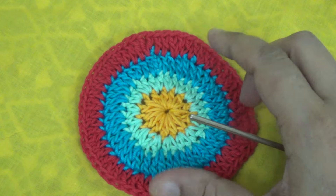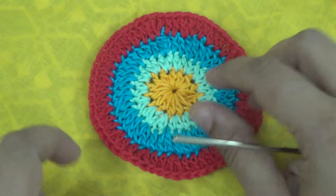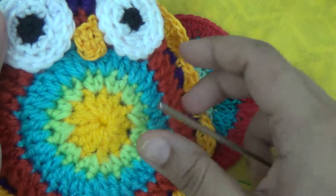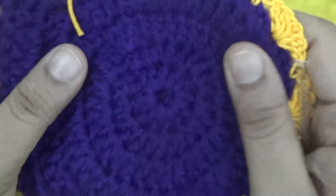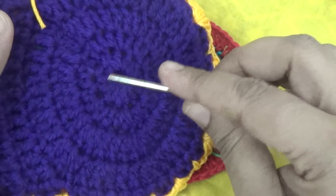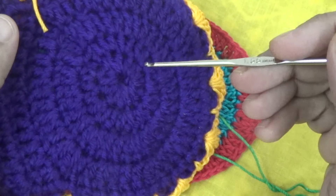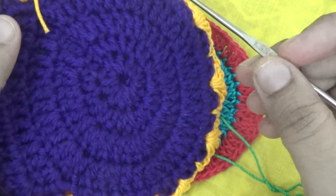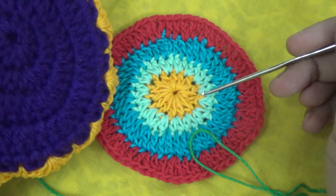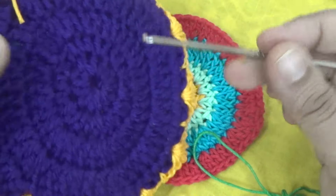I've completed my fourth row of this bag, and this is the front part of your bag. You repeat the same pattern on the other side — the back side of your bag — and you use only one color of thread and repeat the same pattern on the back side.